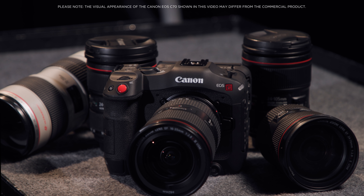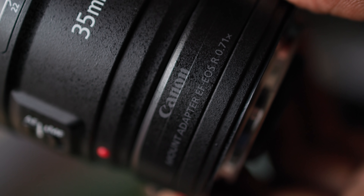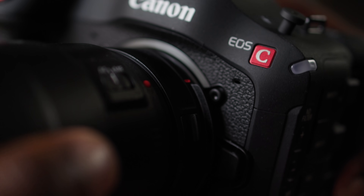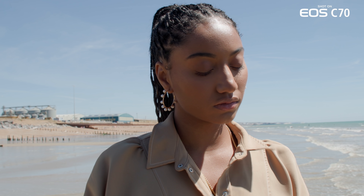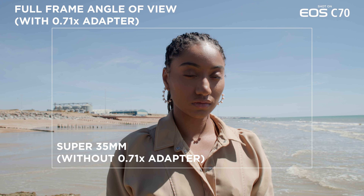Our extensive range of EF lenses are supported via our EF to EOS R 0.71x mount adapter, designed specifically for the EOS C70. It employs an optical conversion to capture a full-frame angle of view even when mounted on a Super 35mm sensor, as well as increased light transmission of approximately one stop.